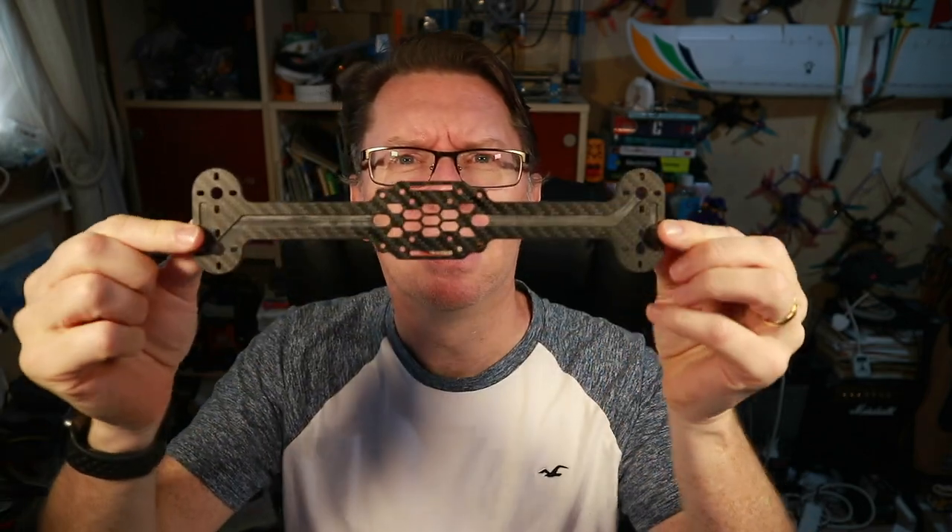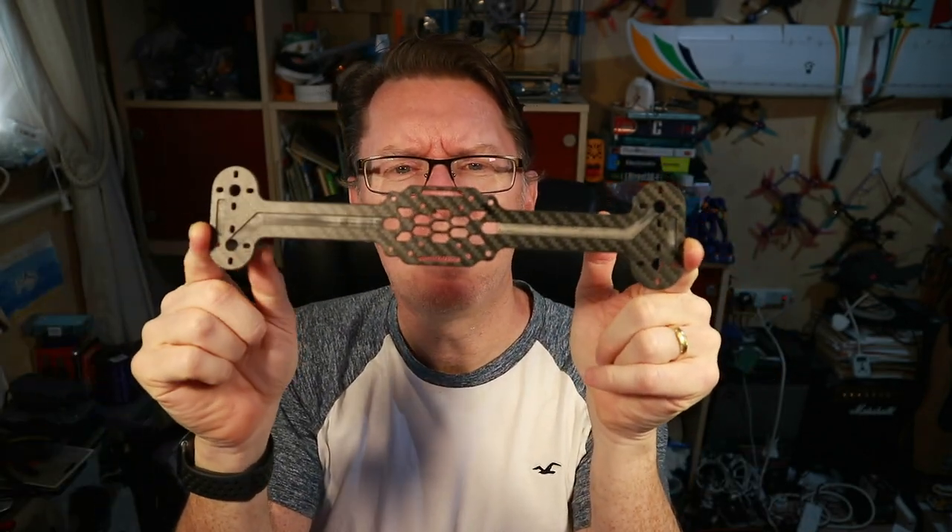Hello! Sometimes I like to try stuff out just because they're a little bit quirky and a little bit different and a little bit stupid looking, one might say. That's what we're looking at today. In here we have something called the Bone Drone, and I'll just show you what the main frame is like. It looks like this - kind of like the cartoon bone.